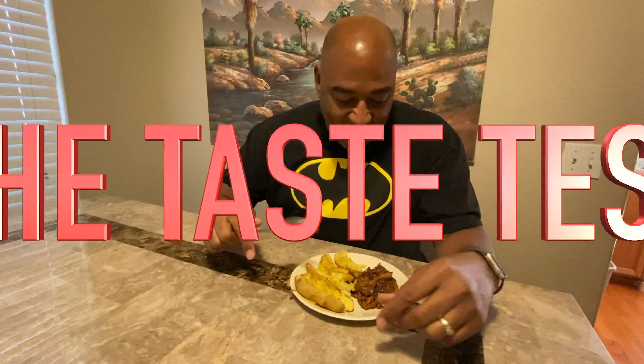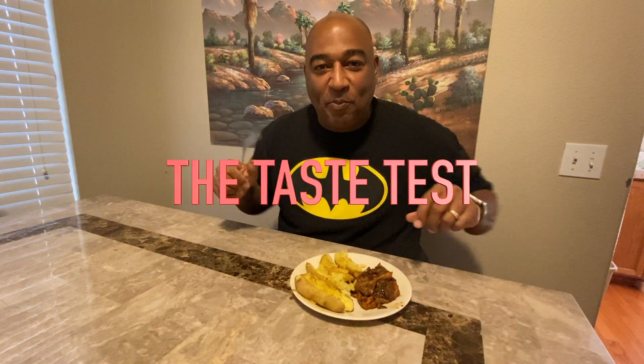I made these barbecue pulled pork oyster mushrooms — king oyster mushrooms — and I barbecued them in the oven.